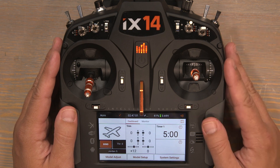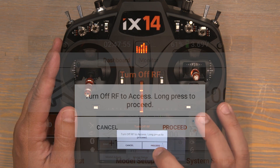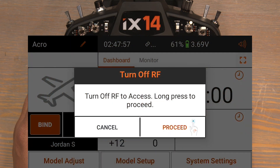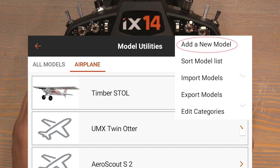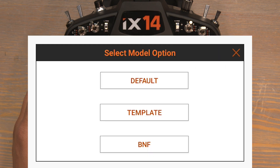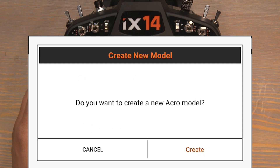Let's get started by selecting a new model. Click the little orange marker on the top left hand side of the screen and then click proceed. Now click the three orange dots at the top right hand side of the screen and select add new model. Select default airplane, then create.